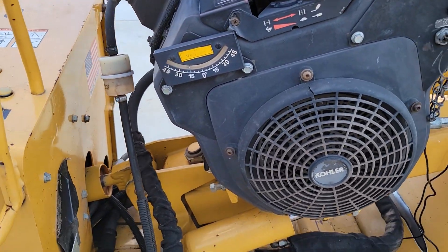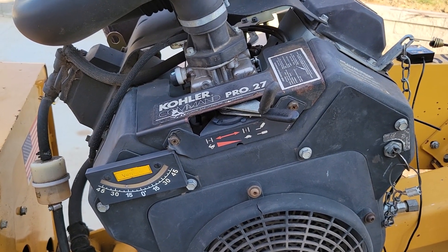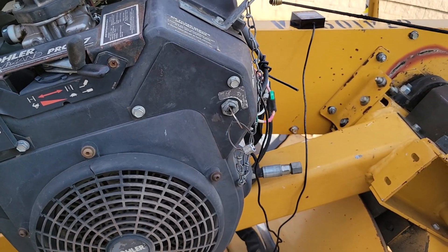Like I say, I checked out the specs and some specs given to me from other guys. Maximum torque on the Kohler Command 27 horsepower is produced at 3,600 RPM.